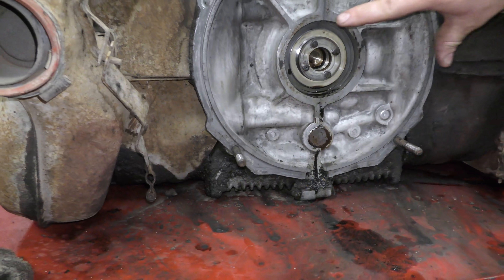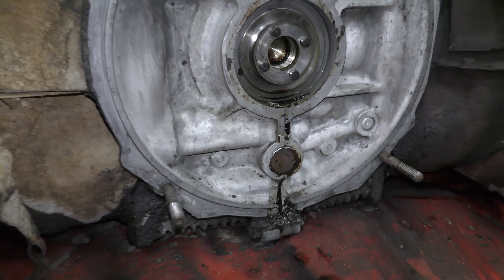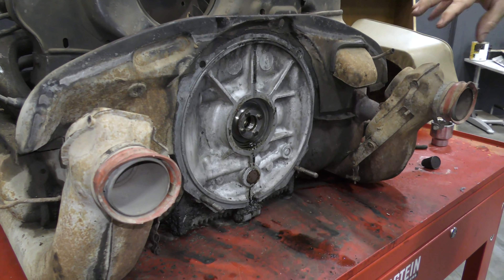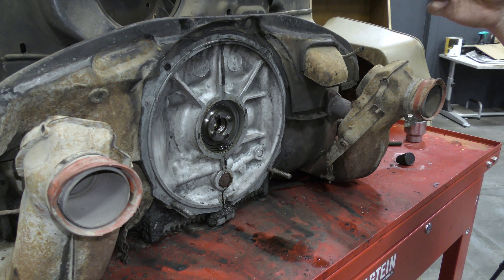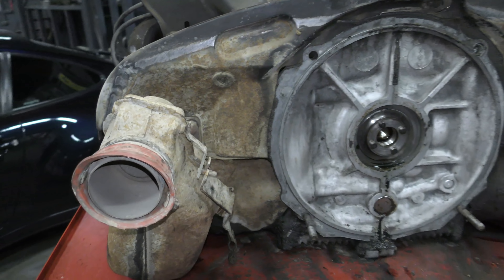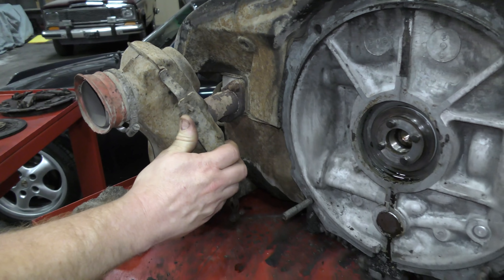We've got the flywheel off and we're going to go ahead and do the rear main seal — it was seeping a little bit. There may be a tiny bit of seepage on the case gasket, but we're not going to pull the whole motor apart; that's not what the customer wants. These are heater boxes — you see these little valves. This is actually your heater. When you want to turn on the heat on a cold day, it will blow air through these boxes around the exhaust. The exhaust doesn't make it into the cabin, but the heat does.